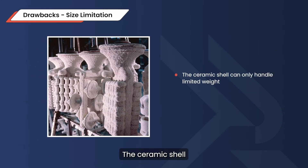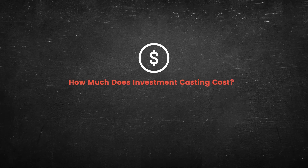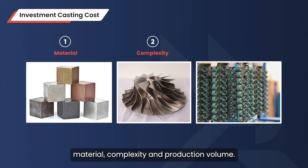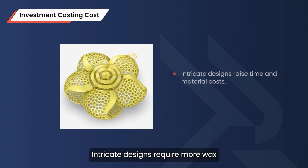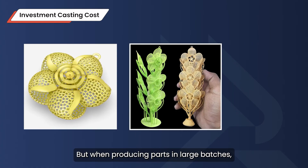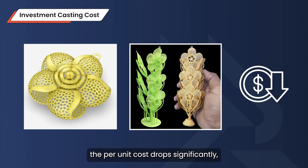So how much does investment casting cost? The cost depends on three main factors: material, complexity, and production volume. Intricate designs require more wax and ceramic layers, increasing both time and material costs. But when producing parts in large batches, the per-unit cost drops significantly, making it an efficient choice for mass production.